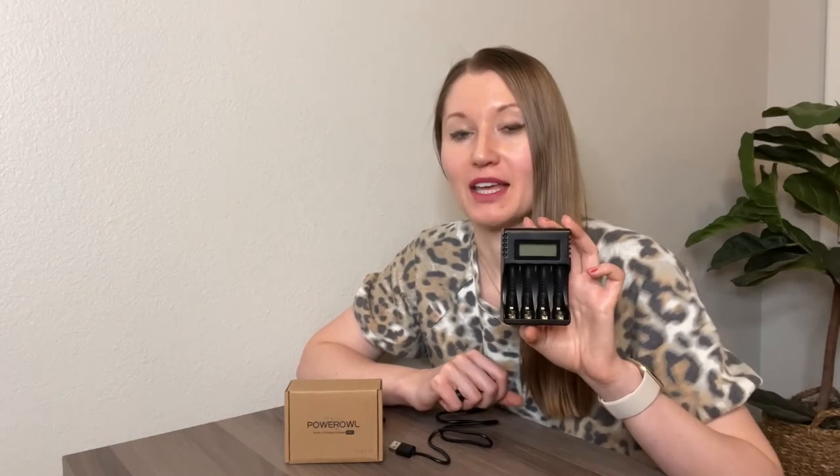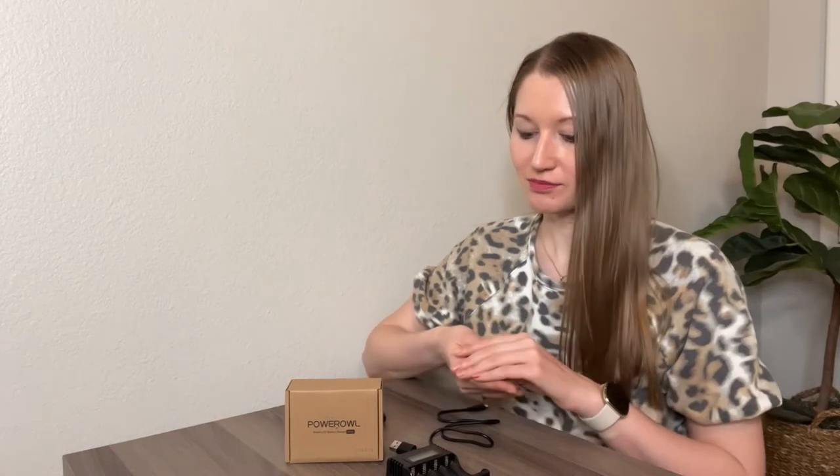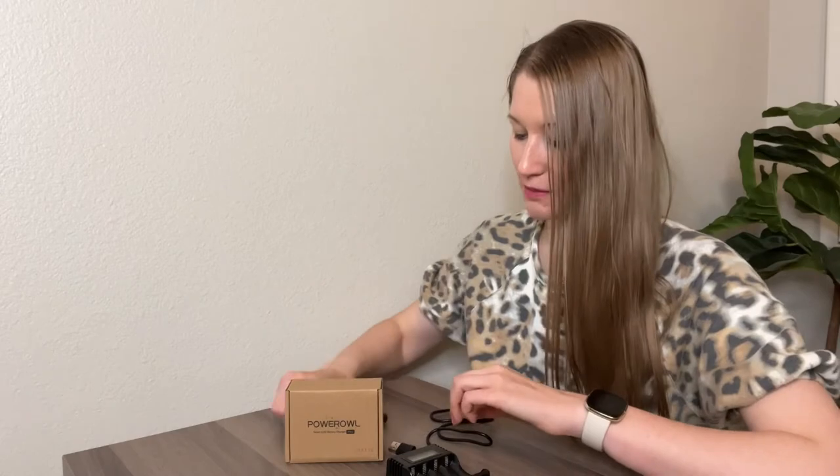What's great about this charging station is that it will not overcharge your batteries, and you will always know the status of your charging batteries. The batteries themselves have a high capacity of 2800 mAh and can be recharged 1200 times, which is equivalent to 2100 alkaline batteries. You just recharge them and reuse them 1200 times.